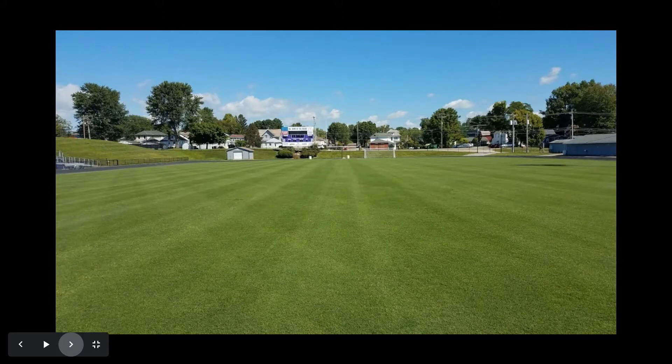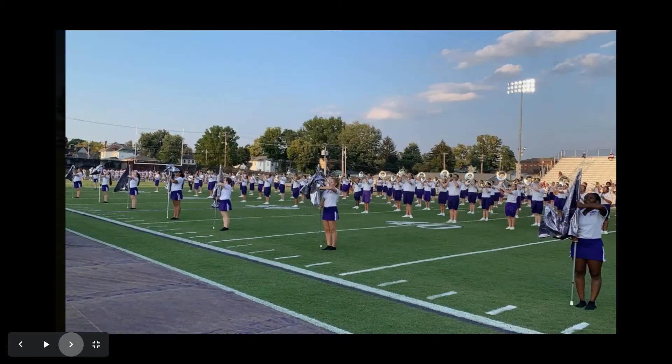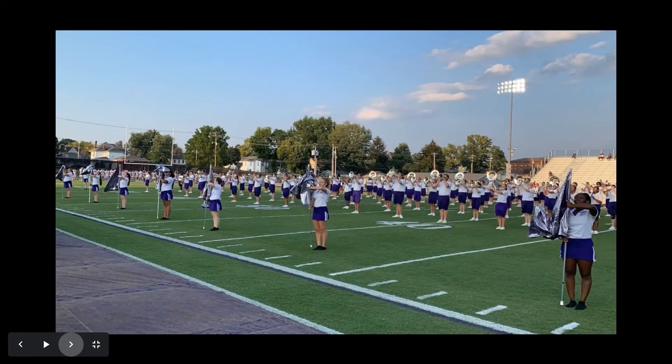Here we are August 30th, 2019 — the first home soccer match. The field is being mowed at just under an inch and a half, with very good playability for soccer. Fast forward to September 13th, 2019 — the very first football game played. At this point they had played nine soccer matches on this field, then flipped it around, painted it, and got it ready for the first home football game.